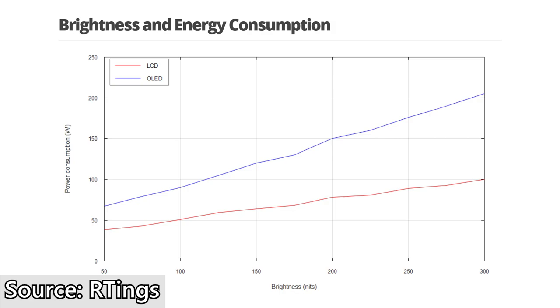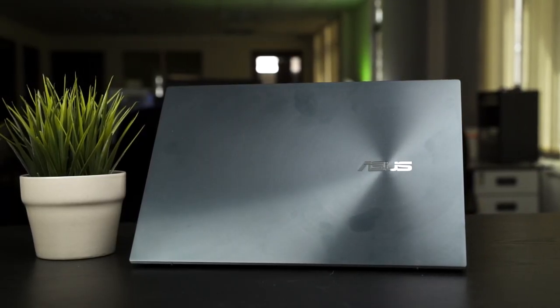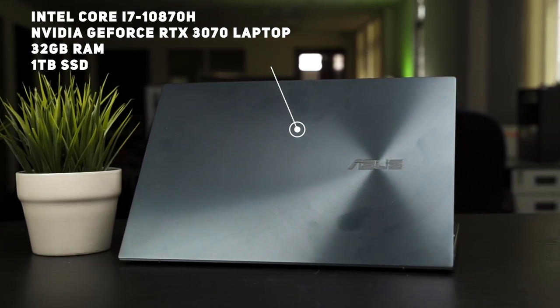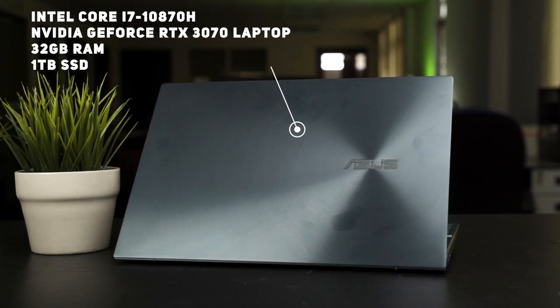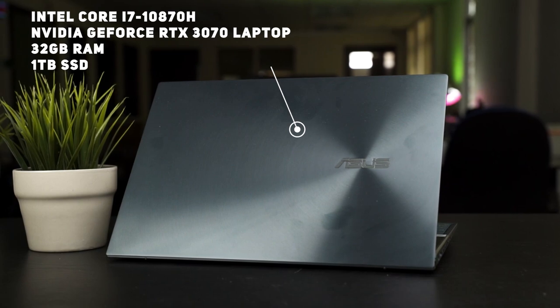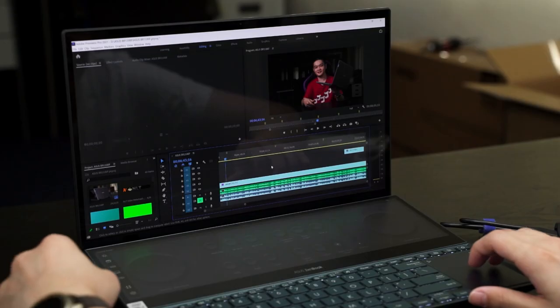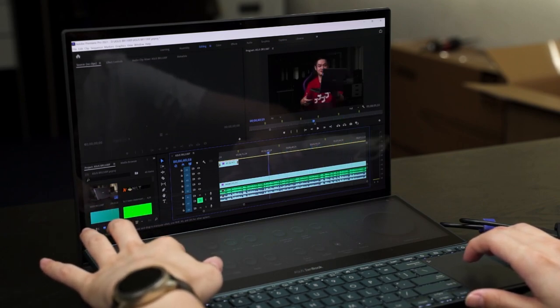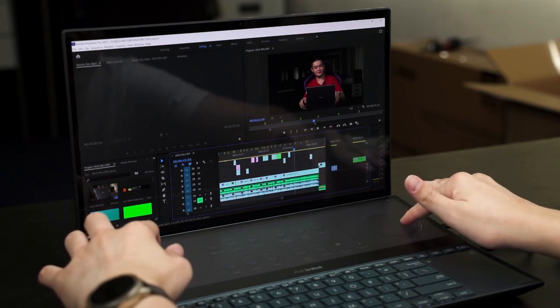The short battery life is also due to the hardware inside. Our unit comes with an Intel Core i7-10870H alongside an NVIDIA GeForce RTX 3070 laptop GPU and 32GB of DDR4 RAM running at 2933MHz. The RTX 3070 in this laptop runs at a typical 90 watts but can dynamically boost up to 110 watts. Content creation workloads are in short bursts rather than non-stop like gaming — except for video rendering, of course.